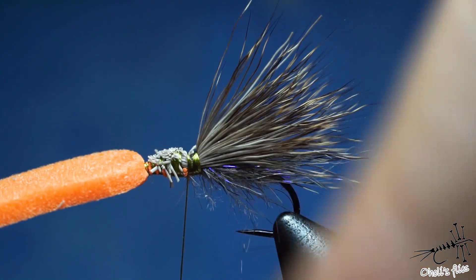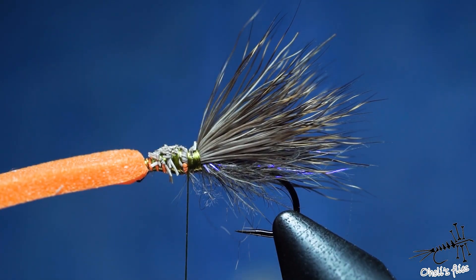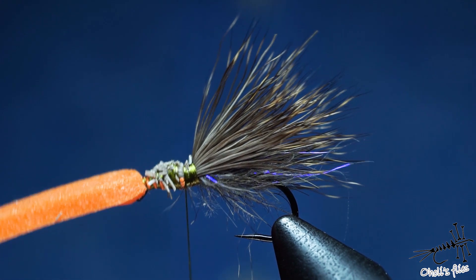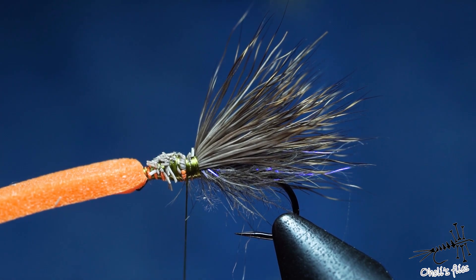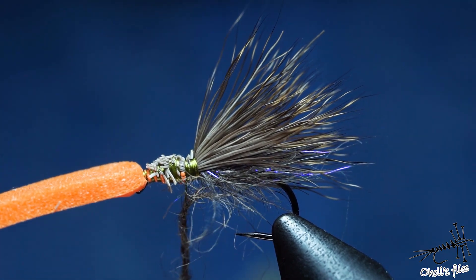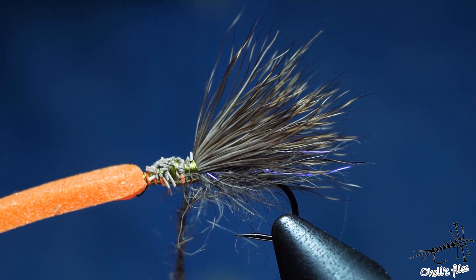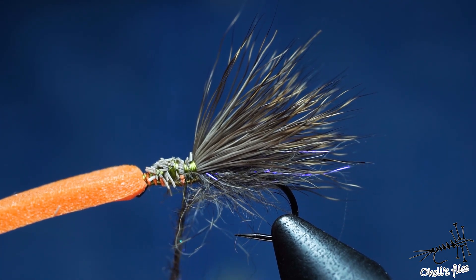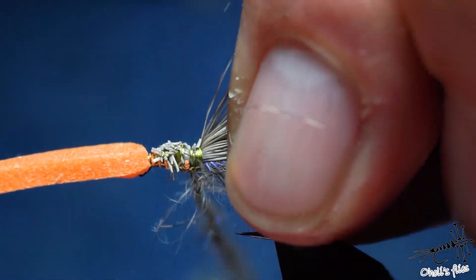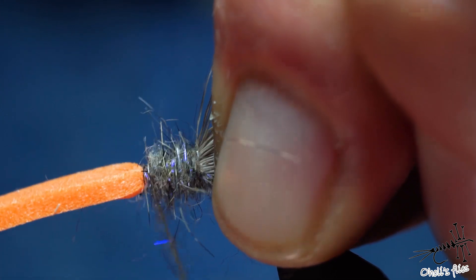Now it's time to cover the thorax with dubbing. I'm going to use the same dubbing because if you ever take a caddis fly in your hand and turn it upside down, you'll notice it has the same color along the whole body and thorax area — it's not contrasting at all. So you can allow yourself to be lazy and use the same dubbing all over again. Although there are some arguments that a contrasting body will produce more fish — so you can choose whatever you like. It's not written in stone.